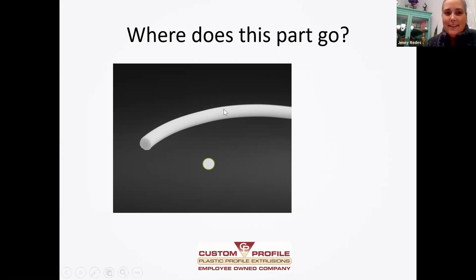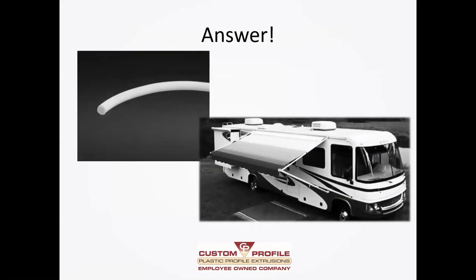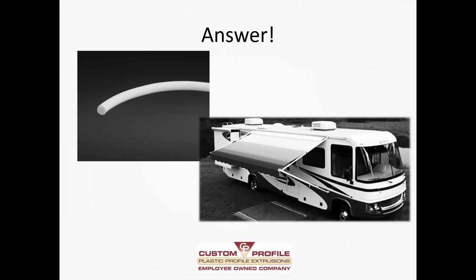Alright, next one. It is a poly rope, and the rope goes in the canopy of an RV. The customer was having problems with the ropes getting moldy and cracking and breaking, so they wanted this poly rope that was going to withstand the weather a little bit better than a normal rope. That's correct — we replaced a cable-type approach with this plastic material that was much more durable and had weather resistance, and we have a very satisfied customer now.